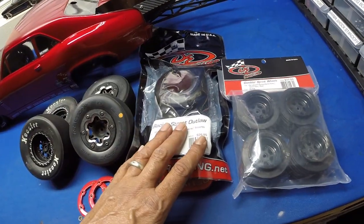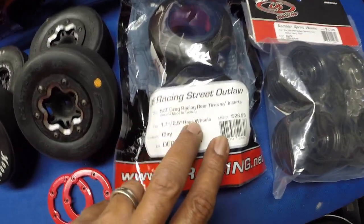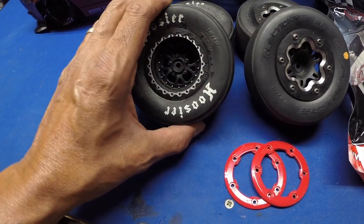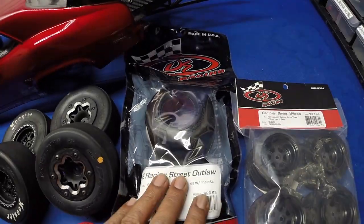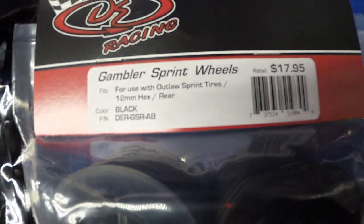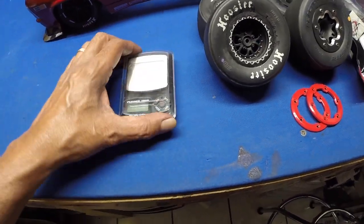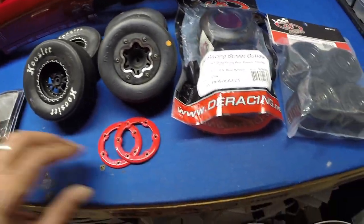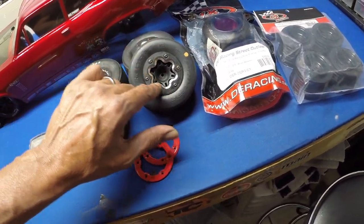Then I wanted to try the DE Racing tires — these are the Street Outlaw tires, 1.7 by 2.5 rear in the clay compound. I wanted to try these out and see how they'd do on the car. You also need the rims. I have a scale right here and I'll weigh all of these to show you the difference in weight. I weighed them and they were pretty heavy compared to the 3D printed ones, but not bad at all.